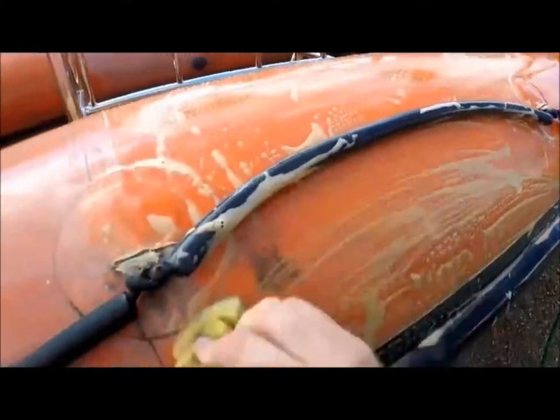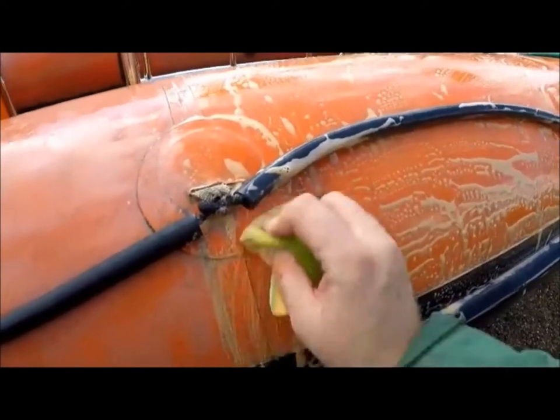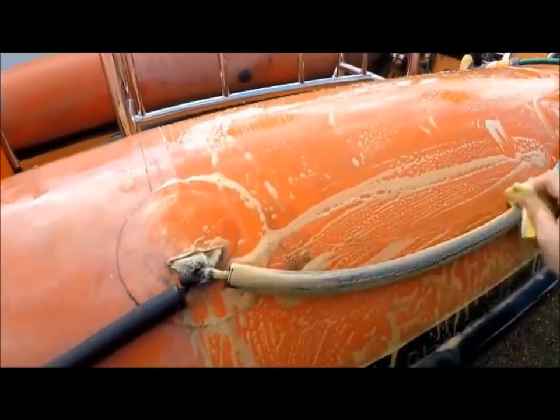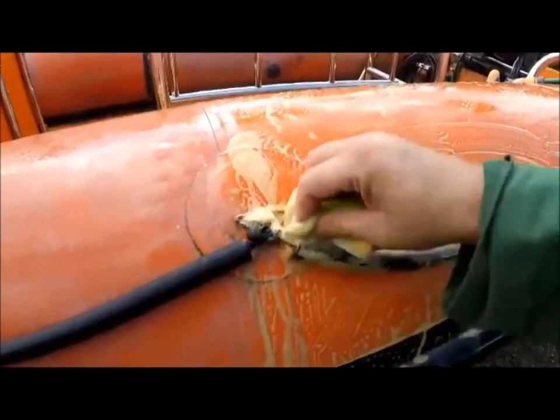You can see the black marks here - that's probably bird poo or something. There are several marks like that around the RIB. It comes up better, but you'll never get rid of the shadow of those marks.